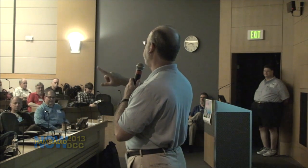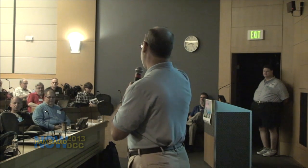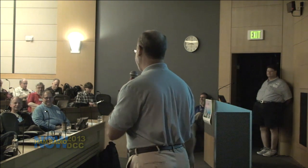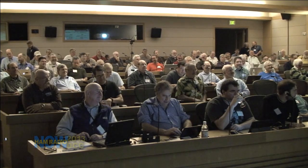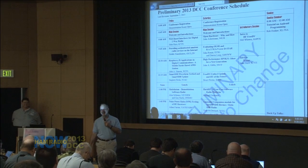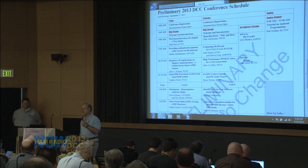We want to take a few minutes this morning to welcome you and give a few introductions, and make sure that the important things are announced — like, for example, the bathrooms are out the door to the right. You guys are not awake this morning — that was supposed to be funny. Okay. I got to work on that.